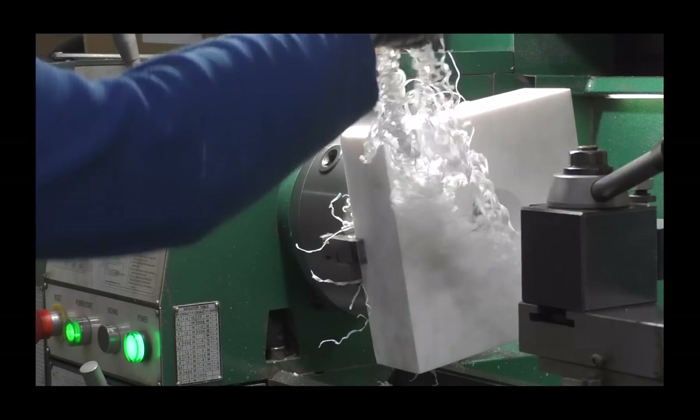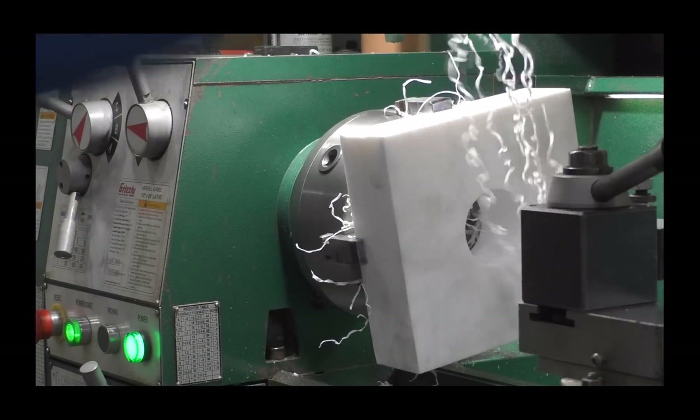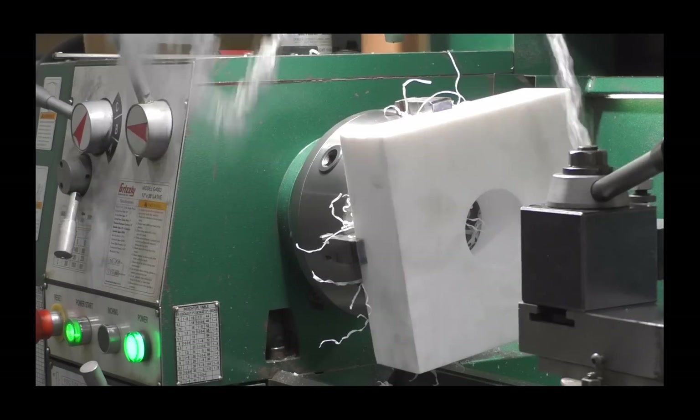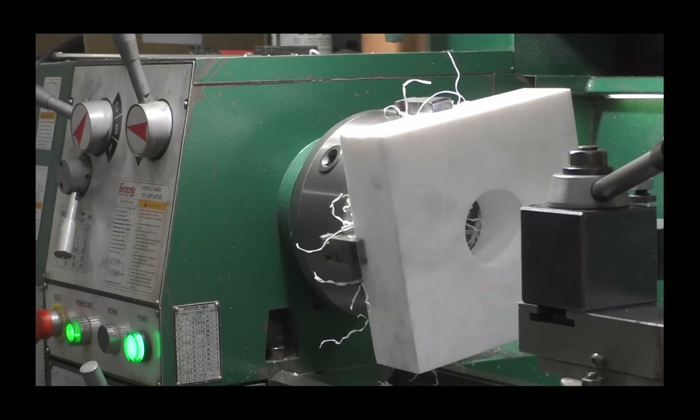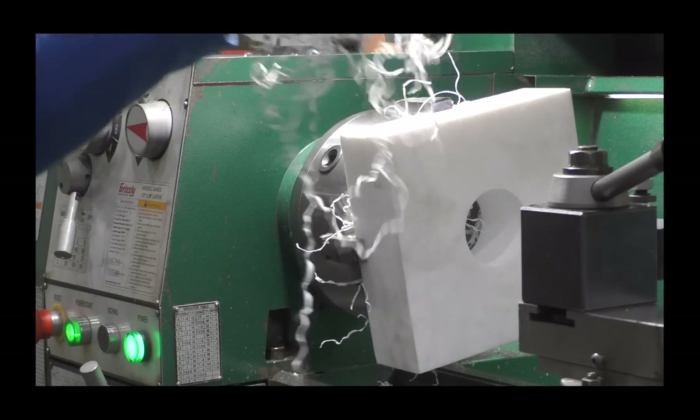Now it's time to clean all the wonderful stringy Teflon up. Pretty stuff — you could fill your pillow up with it as long as you're not allergic to it. It's power time.